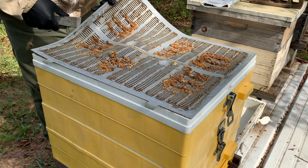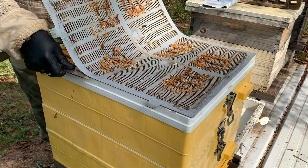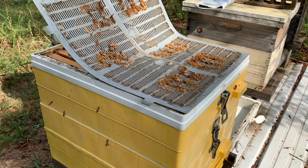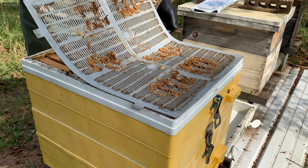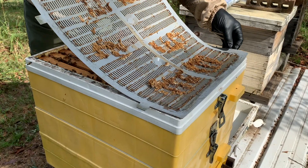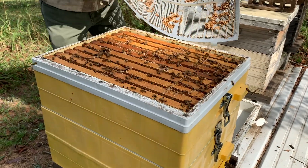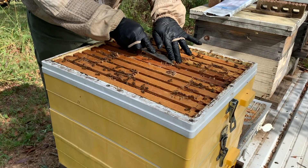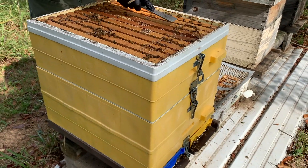I think oxalic acid has always been a good treatment. I also think that oxalic acid has, forgive me for saying this, been misused a lot of times, therefore not getting a really good varroa treatment worked in. Folks, it's important — if you've got to do this, it's important that we do it right. Nobody's making you do varroa treatments, but I will say your odds will go way up in your overwinter success when these bees are clean of varroa.